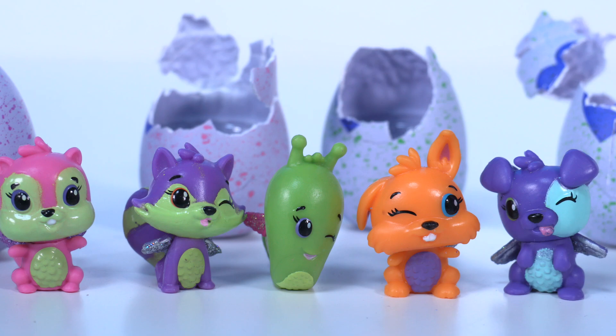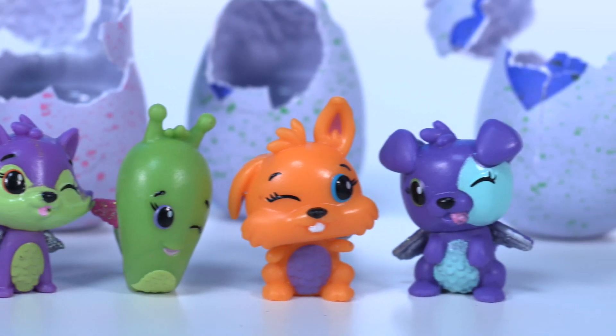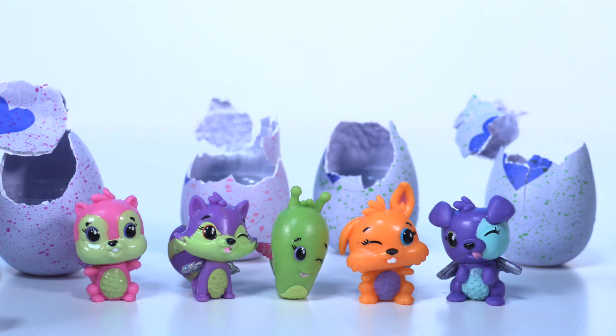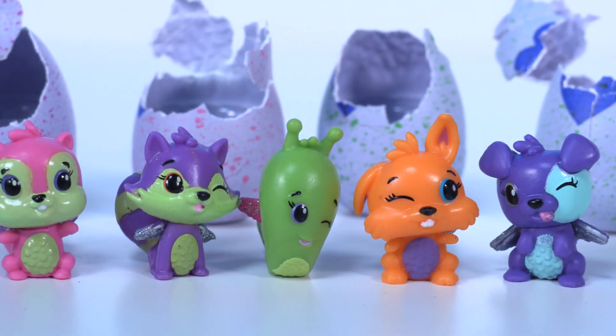So, here we have it, guys. I hope you enjoyed this video with the new Hatchimals. If you want us to review more, don't forget to give us a thumbs up, and of course subscribe to Wonder World TV so you're not gonna miss any of our new videos. Bye, little Hatchimals. Bye, bye.